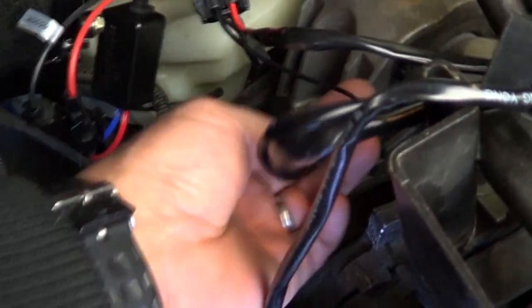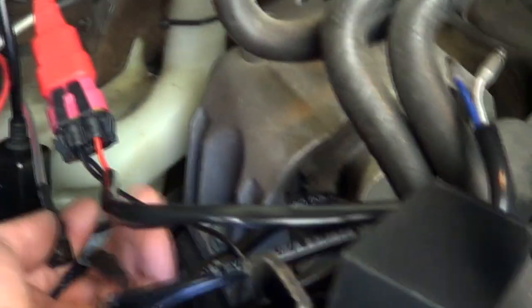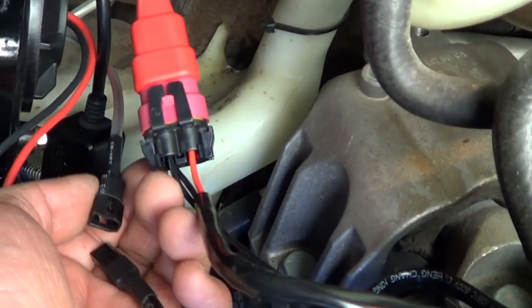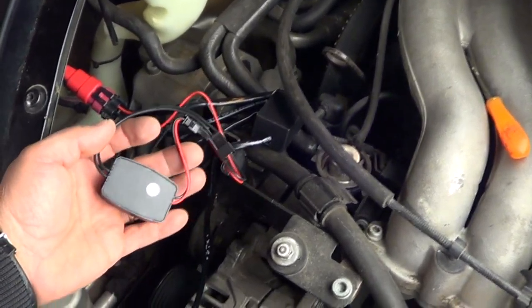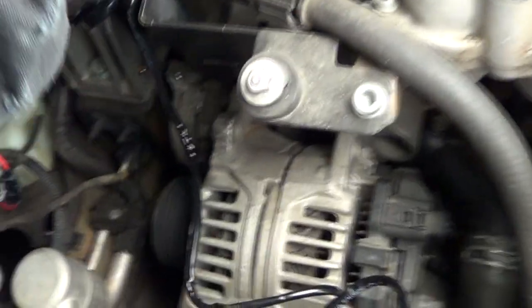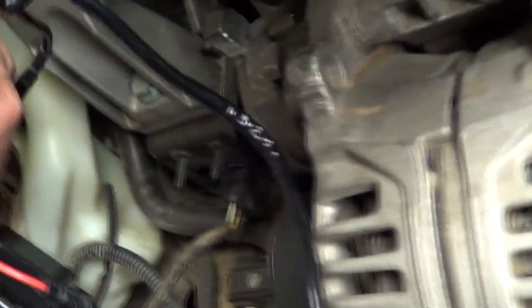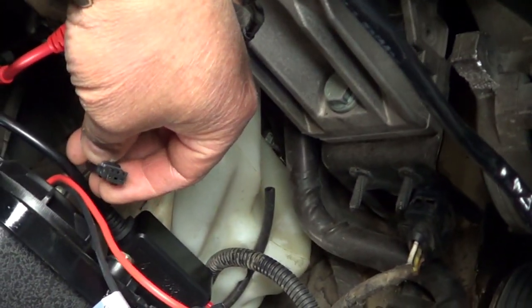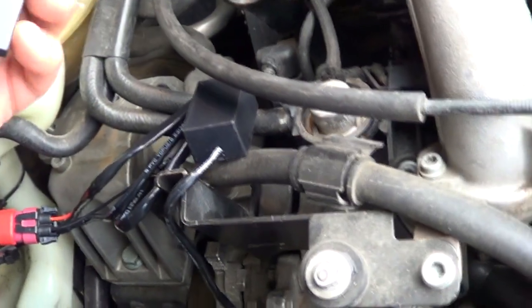Just by looking at the connectors, it's easy to identify that these two right here plug together. This right here is for the halos. And this connector right here is the one that's going to connect to this one right here — and this is going to have to be connected.